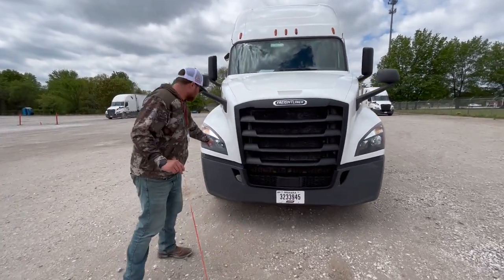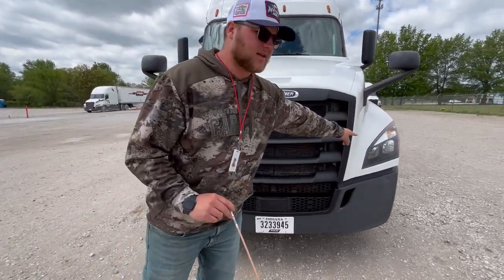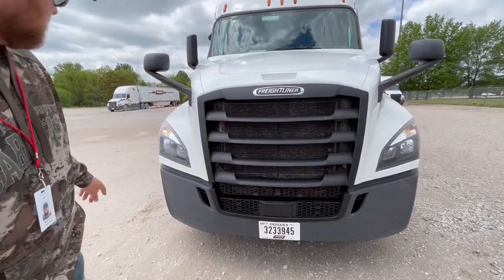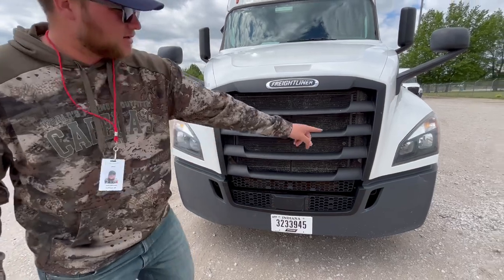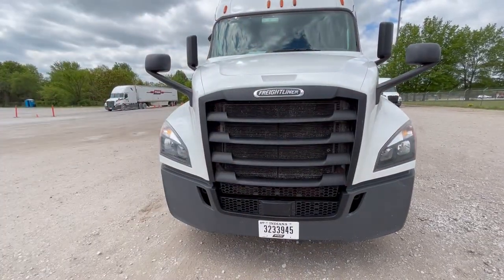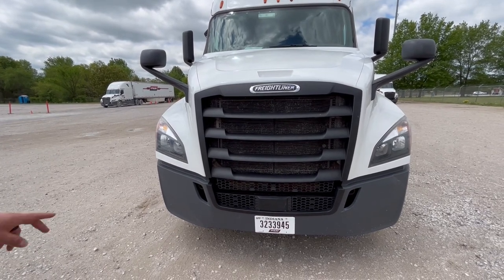Headlight housings on both sides are properly mount secured, not cracked, damaged, or broken, and they're clean. The high beams and low beams on both sides are properly mount secured, not cracked, damaged, or broken. They're working and they're clear in color.